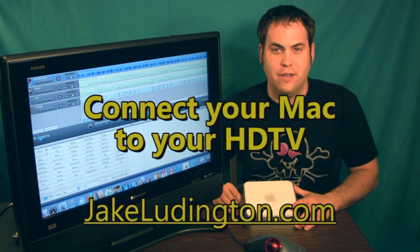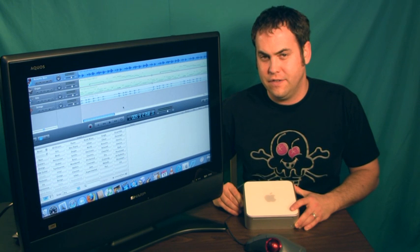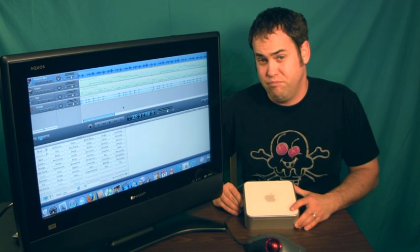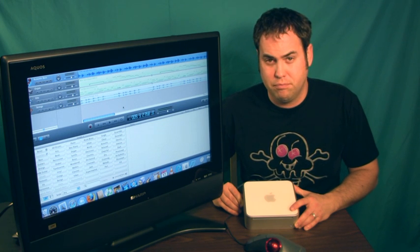Jake Lettington here, and I'm going to show you how you can connect any Mac computer to an HDTV and use it to view your applications, watch movies, browse your photos, whatever you want.